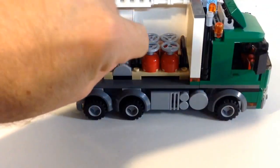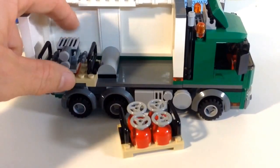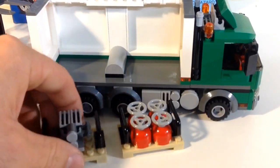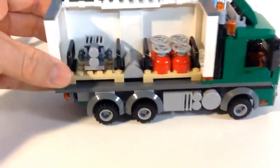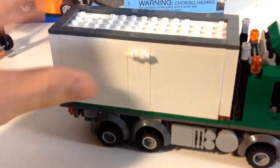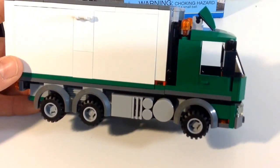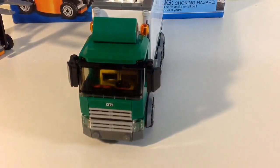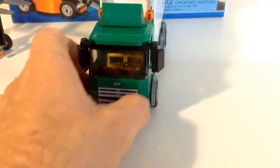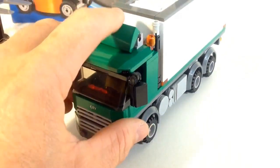You get two different cargos that fit in the truck — this one looks like a bunch of gas bottles and this one is an engine. They both fit on there really well, and as you just saw you can use the forklift to load them. The back of the truck obviously opens and closes, so you have that nice play feature. Overall I'm really happy with the detailing — there's a gas tank over here and some other details that make it a really nice looking truck. I like the way the cab came together with that angle piece.